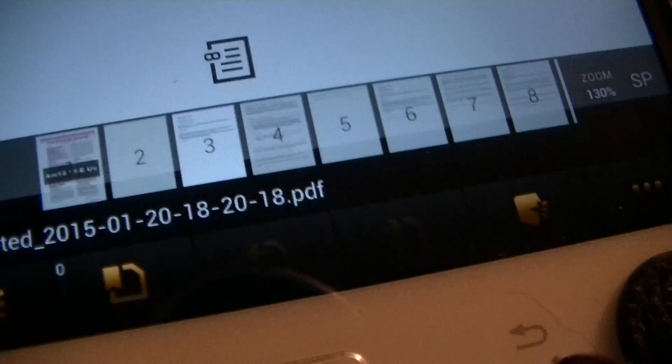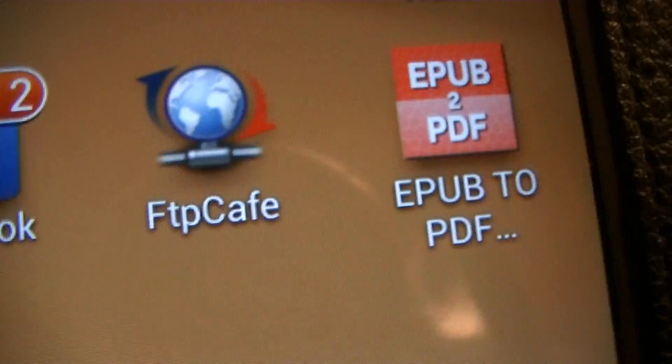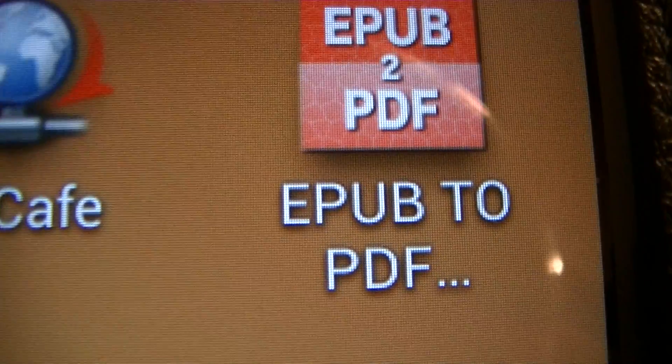I hope this helps and enjoy converting your files from EPUB to PDF.